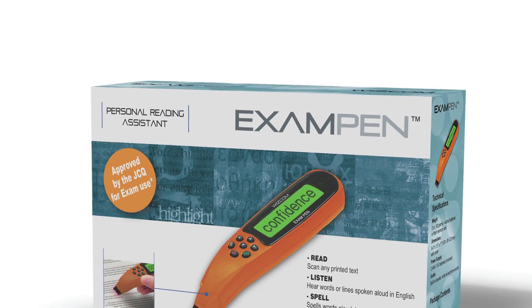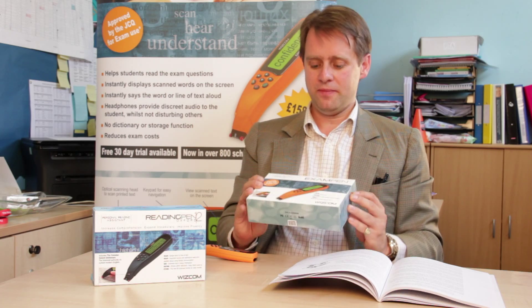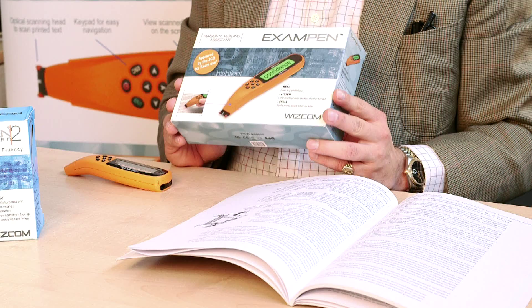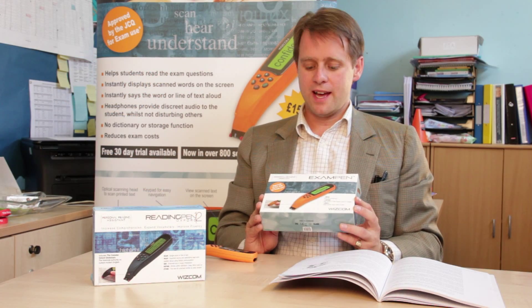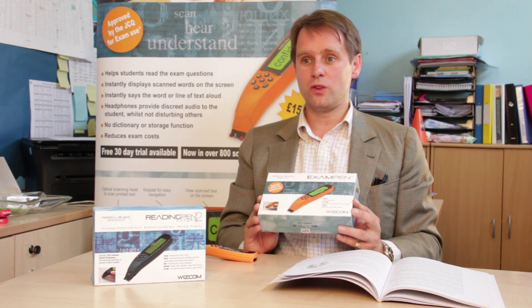The Exam Pen is great for someone who's perhaps got reading difficulties such as dyslexia or English as a second language. You don't need to actually apply for access arrangements to use this pen in exams. You obviously need to check with the examinations officer at your school and it needs to be part of your normal way of working.